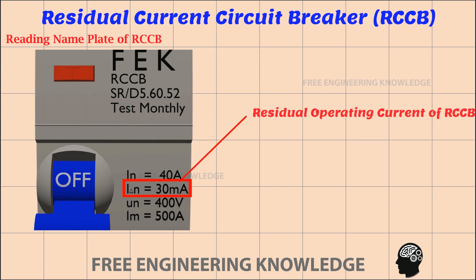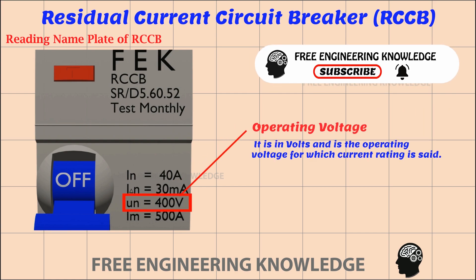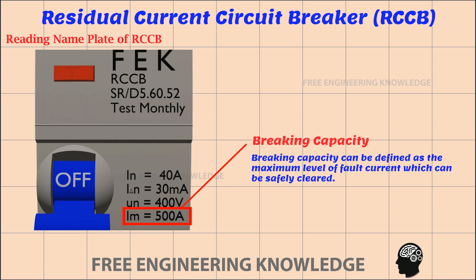The residual operating current of the RCCB is very important — it is on this basis that the RCCB operates. You can see more about this at the end of the video. The operating voltage, in volts, is the voltage for which the current rating is specified. Breaking capacity can be defined as the maximum level of fault current which can be safely cleared.